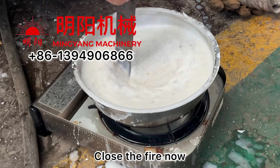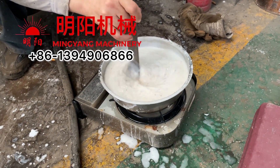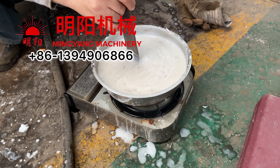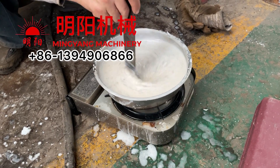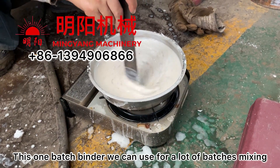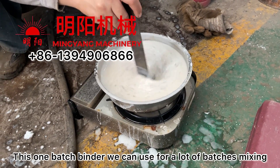This whole process doesn't need to be very long and will not use up a lot of our time, because one batch of binder can be used for several batches of mixing.